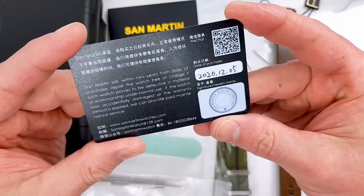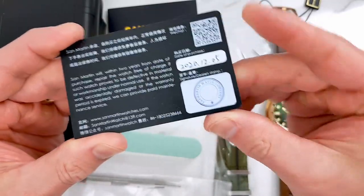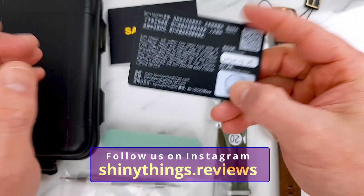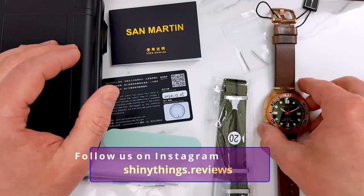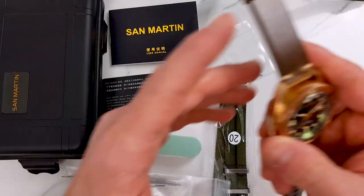We've got a 24-month warranty card, and yes it was stamped on the 5th of December and I'm recording this on the 11th of December — shipment to the UK in six days in December. I am very impressed.